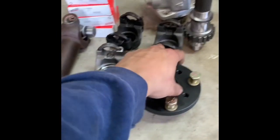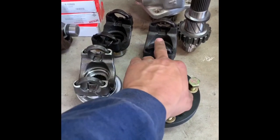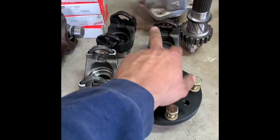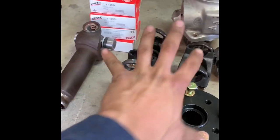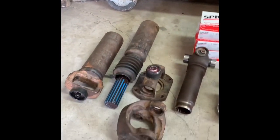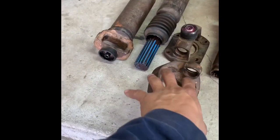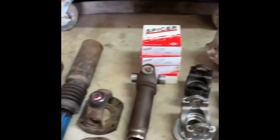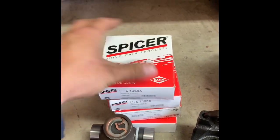I've got a bunch of yokes here: here's the rear transfer case yoke, this is the front transfer case yoke, Dana 60 yoke, Sterling yoke — all 1350. And here are my parts and pieces to build my rear 1350 driveshaft: 1350 double cardan, and then my Spicer non-greasable SPL...